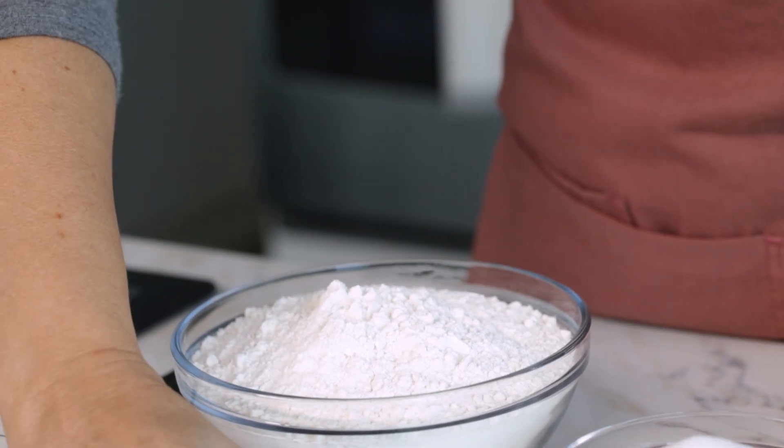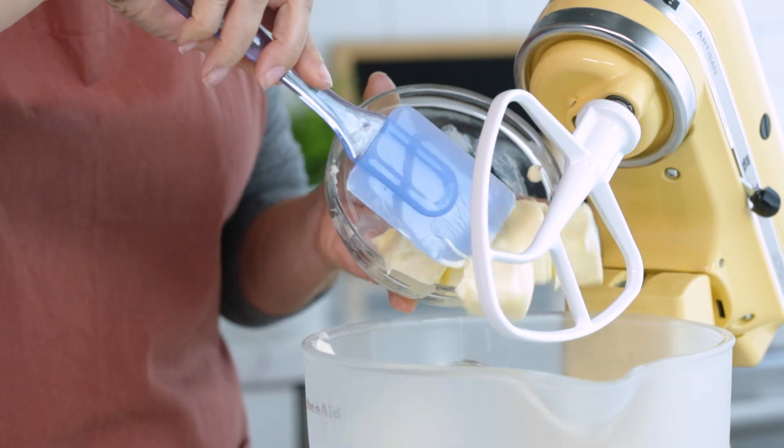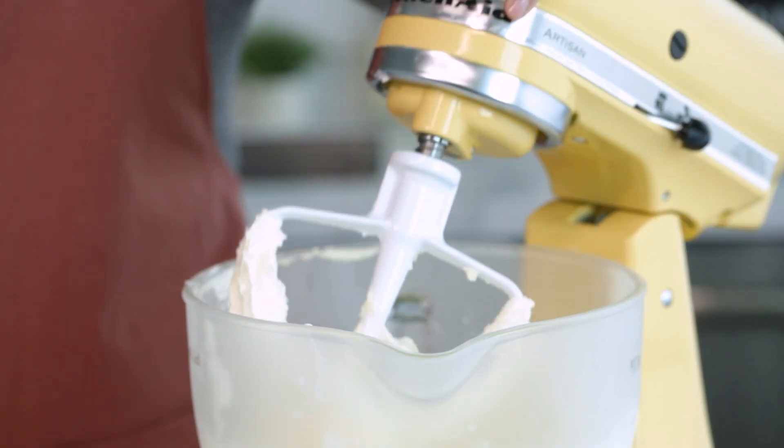In a medium bowl, combine three and a half cups all-purpose flour and one teaspoon of baking powder. In a large bowl, beat one and a half cups of butter and one cup granulated sugar with an electric or stand mixer until it becomes light and fluffy in texture.